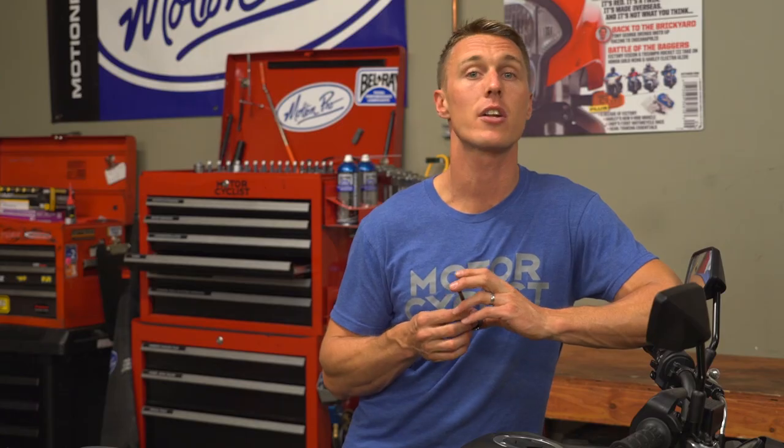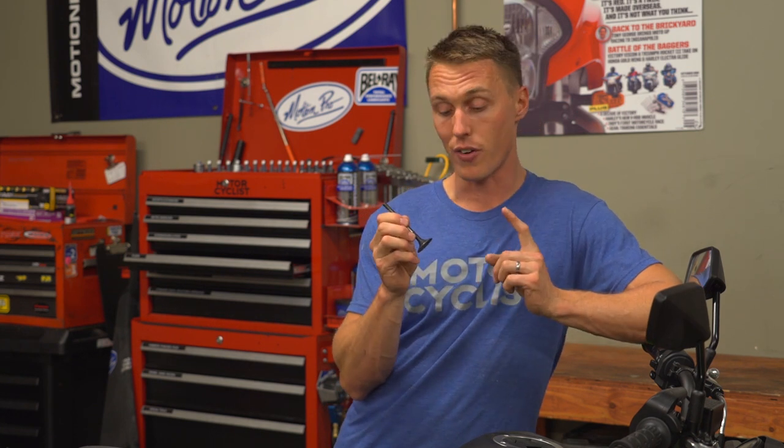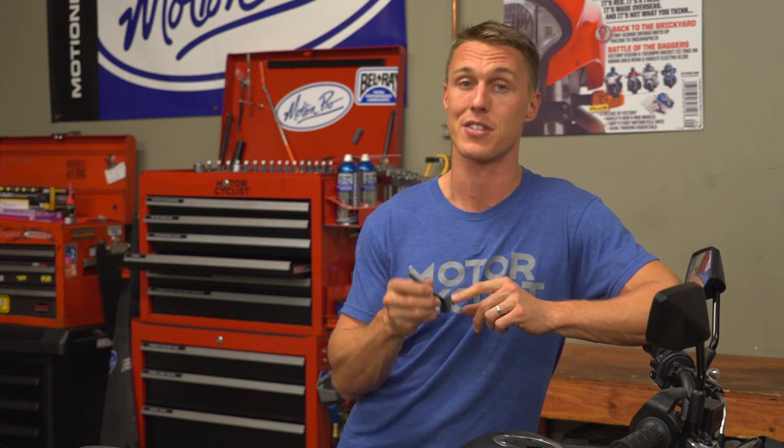Metal parts expand as they get hot, and the clearance between your bike's camshaft and the valves is there to account for that expansion. If the clearance increases, you're going to get a really noisy valve train. But if the clearance decreases, your valves might not be able to close all the way. When that happens, it doesn't take long for hot exhaust gases to burn the valve seat, and then you are really in trouble.